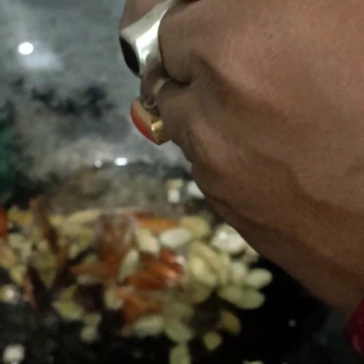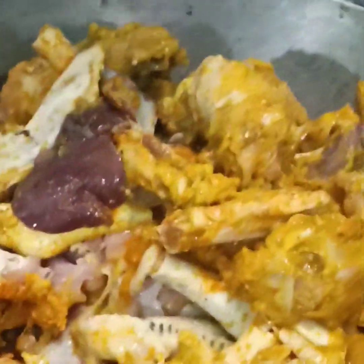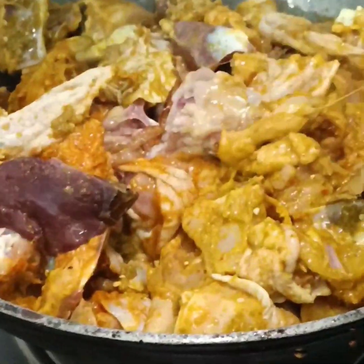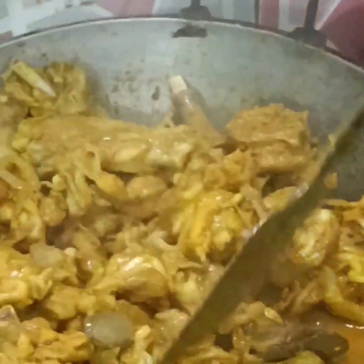I am going to put the chicken in my hand and place it in the pan.